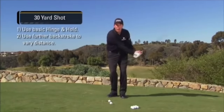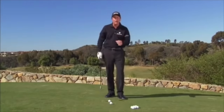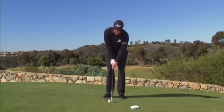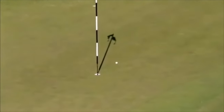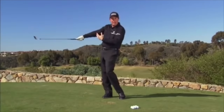30 yard shot here — an extension of the hinge and hold, a slightly larger chip. We keep the through stroke constant, as firm as we can. We're going to make a further back stroke using the same acceleration. We're breaking our wrist and accelerating into the finish, going into the ball aggressively. And you can see the arm and the club are in a straight line.